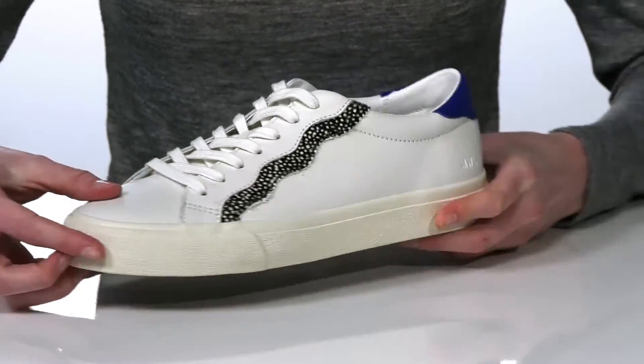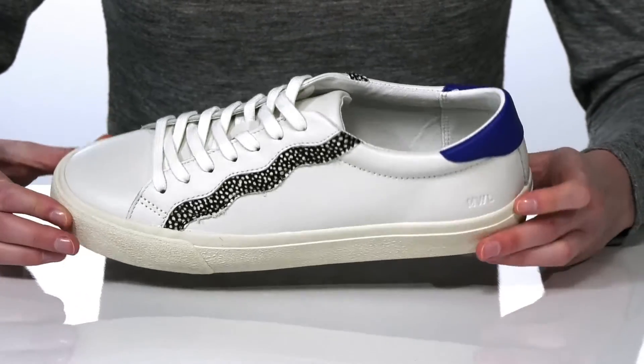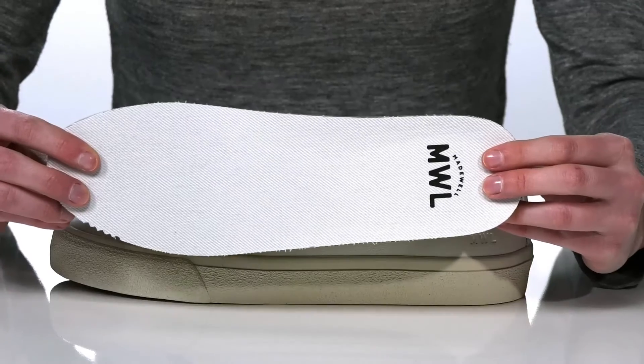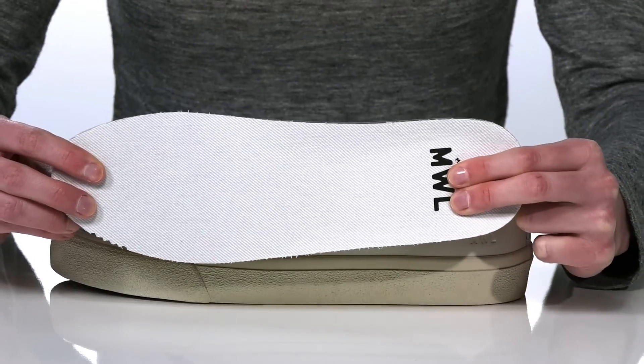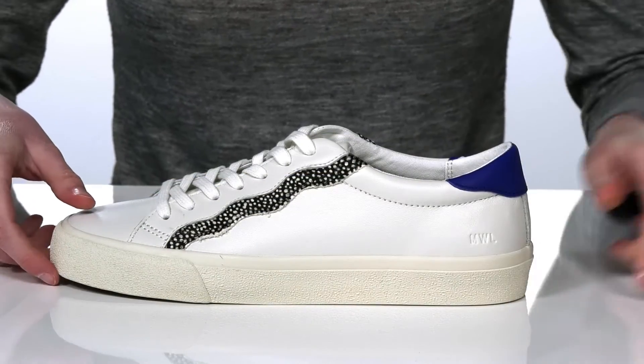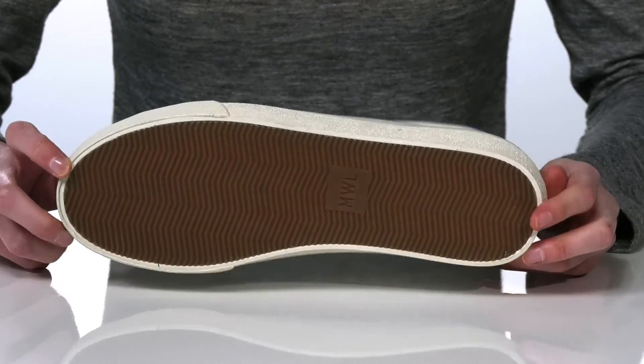The smooth leather upper has a textile-lined interior and a removable insole — their cloud lift footbed, which is nicely cushioned to make you feel like you're walking on a cloud. It's all on top of a lightly textured outsole.